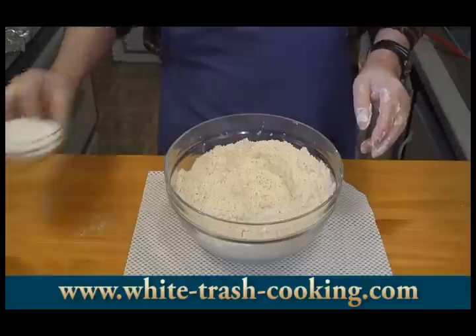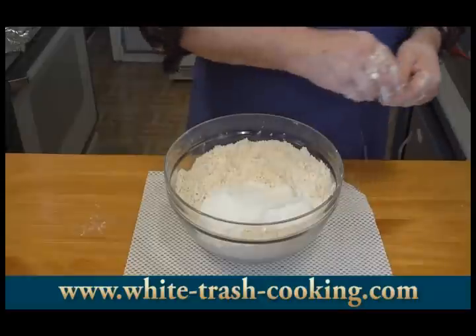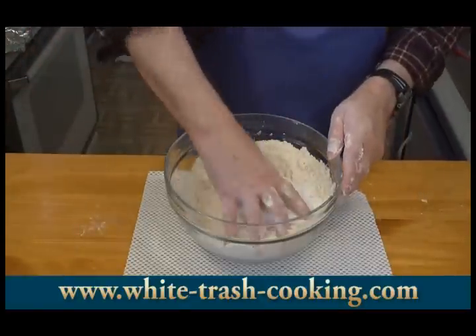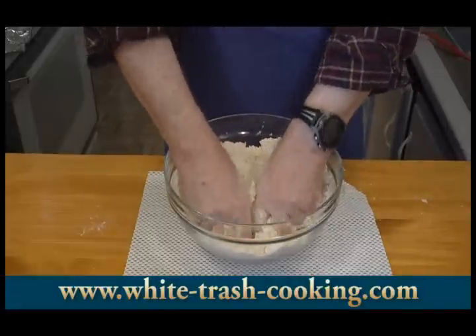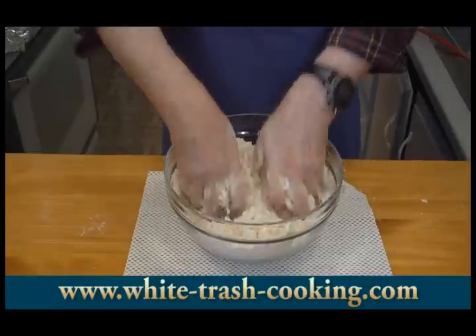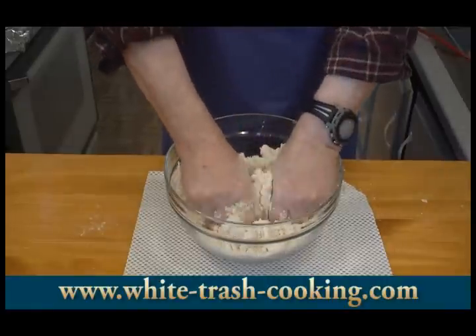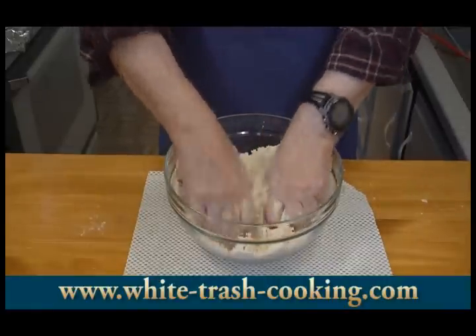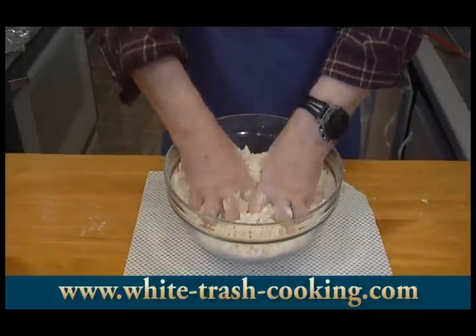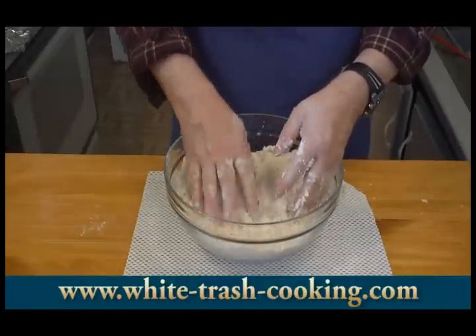Now I want to add my sugar, salt, and baking powder. Once again, get all this mixed together. If you're nervous about getting your hands into the food, you could always do this in a stand mixer. So those are my dry ingredients. I'm going to rinse my hands and then combine the wet ingredients and add those to this.